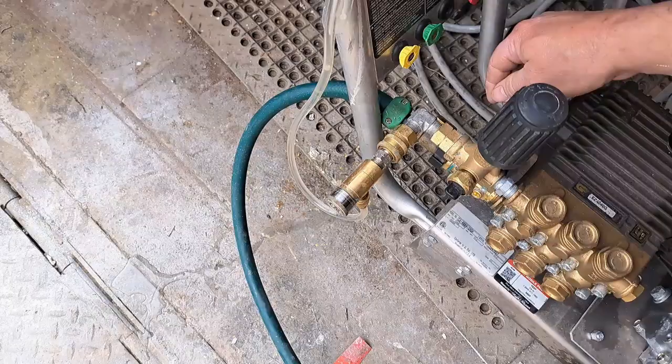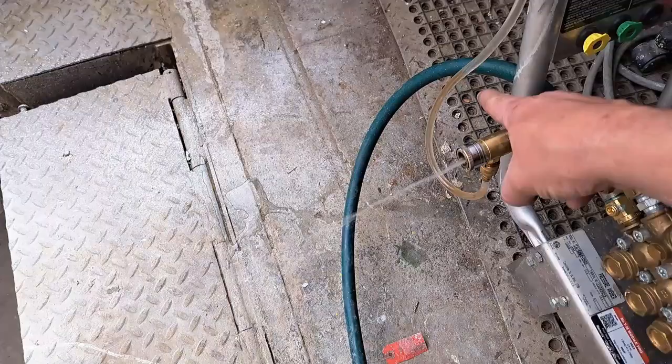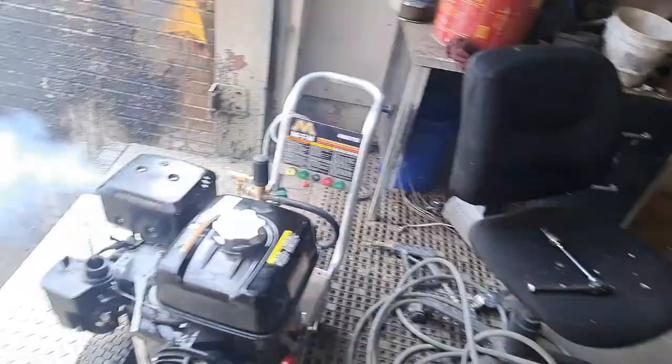Water is on. You may notice there was a delay in it running out — that means there was trash in the outlet and it blew it out. You can see in the video it looked rusty and dirty, and you can see the rust coming up in the hose as well — we'll deal with that later. I've got the engine turned on, I'm going to choke it, turn the idle up, and we're going to give it a pull. It's hard to do one-handed, but we're going to try.